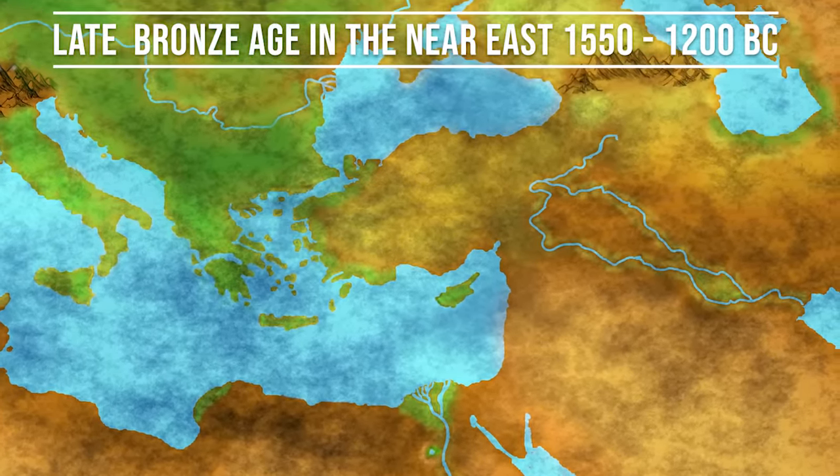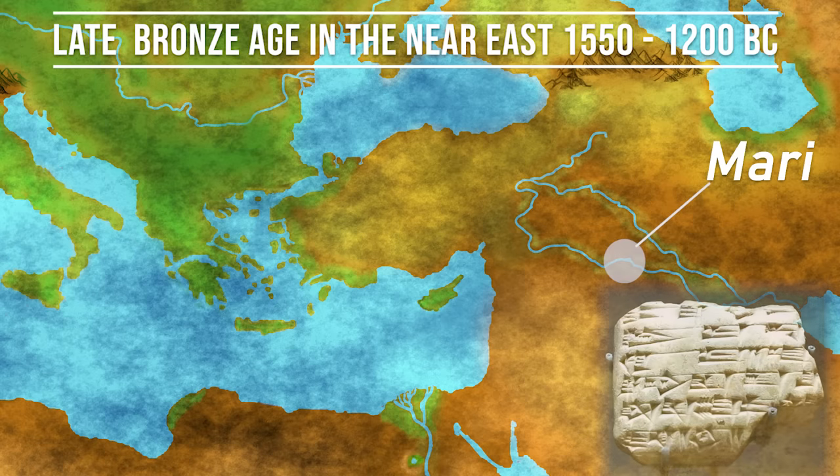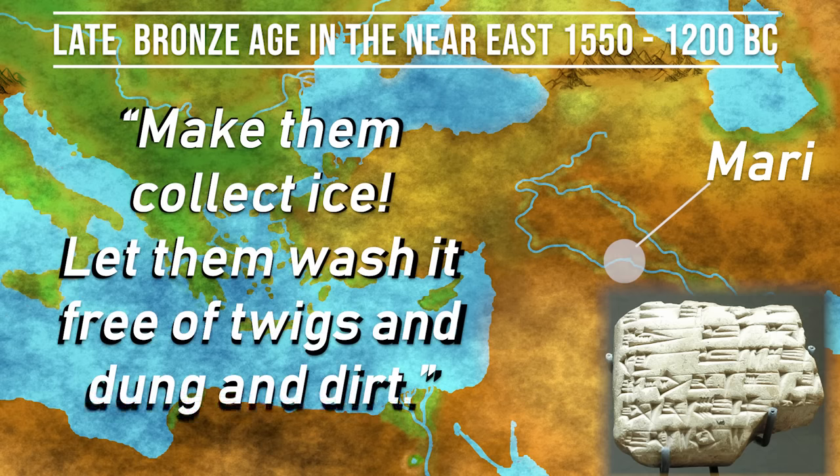The ruler Zimri-Lim of Mari, who lived near the Euphrates around 1750 BC, ordered to build an ice house to cool his wine and beer during summer. On the tablet, which is exhibited in the Louvre in Paris, he commands — quote, 'make them collect ice. Let them wash it free of twigs and dung and dirt,' end quote — and many similar things.